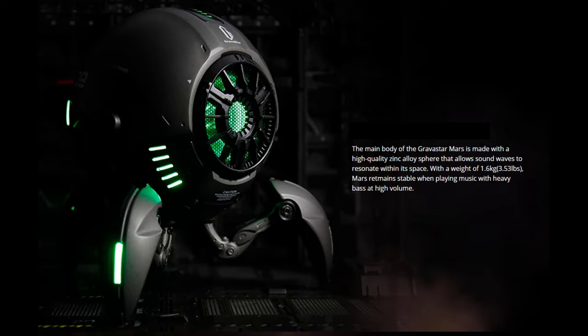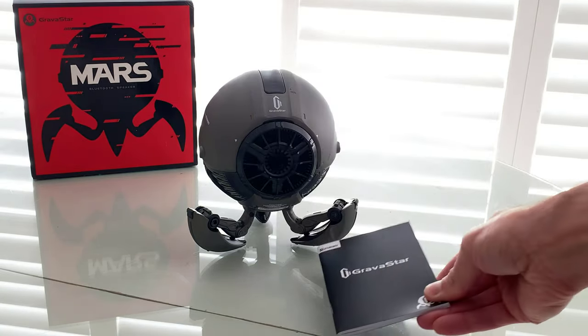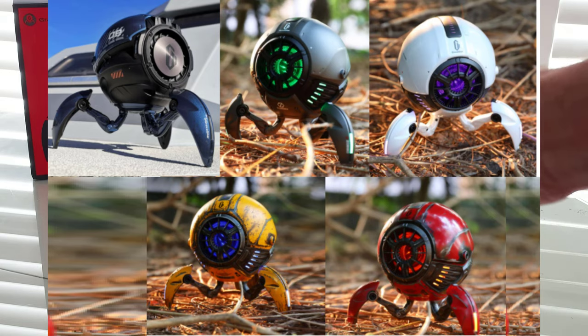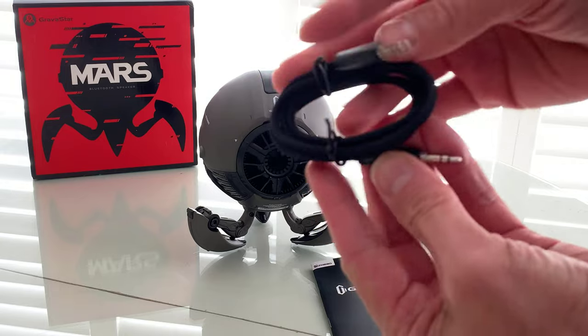But the looks are absolutely amazing. I really love that they've designed a lot of their speakers around this theme. The Mars theme is very, very nice. Comes in different colors — I'm looking at the gray one, which packs the cables that I mentioned, the 3.5 millimeter aux cable.